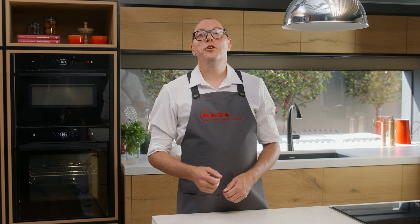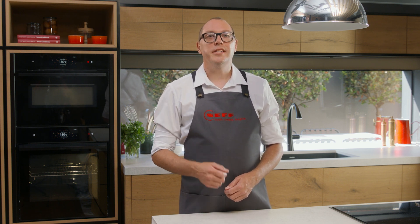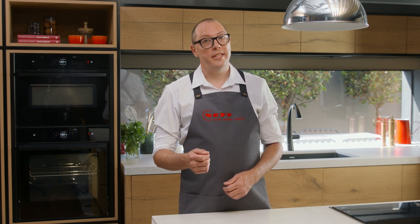Hi, I'm Warren from Neff. Before you get started using your new Neff oven, you'll need to first select your language, time and date. And if you have a steam oven, you'll also need to select your water hardness settings.